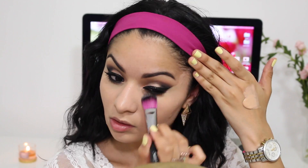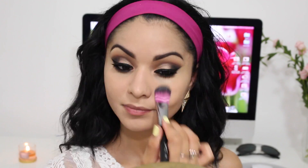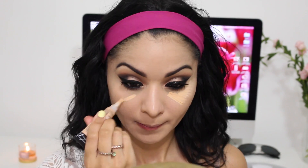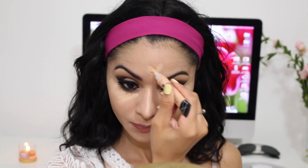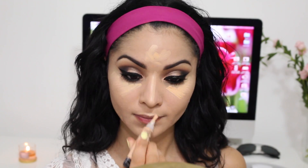For foundation I'm using my Revlon Colorstay in the color Cool Warm. It looks a little bit lighter on screen but it goes on perfectly and it oxidizes so you don't really have to worry about buying a darker shade. For concealer I'm using my LA Girl Cosmetics Concealer in the color Creamy Beige — I really love this because it hides my under eye circles and also highlights my face.